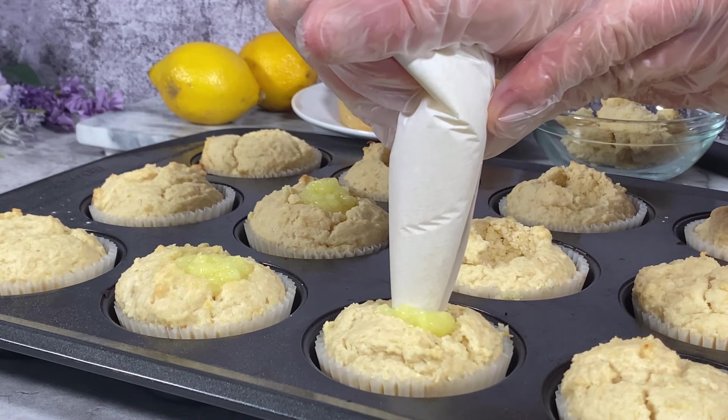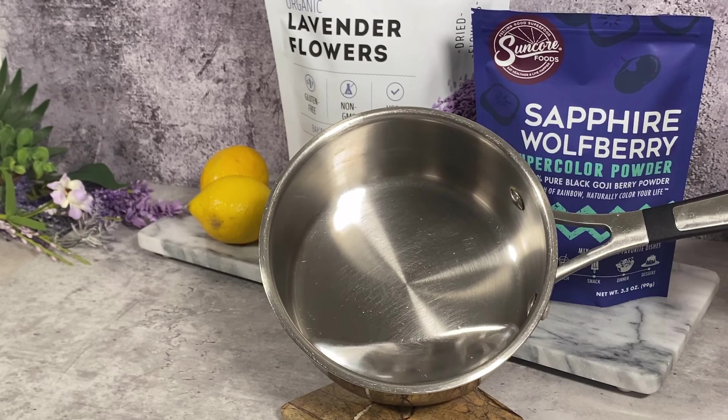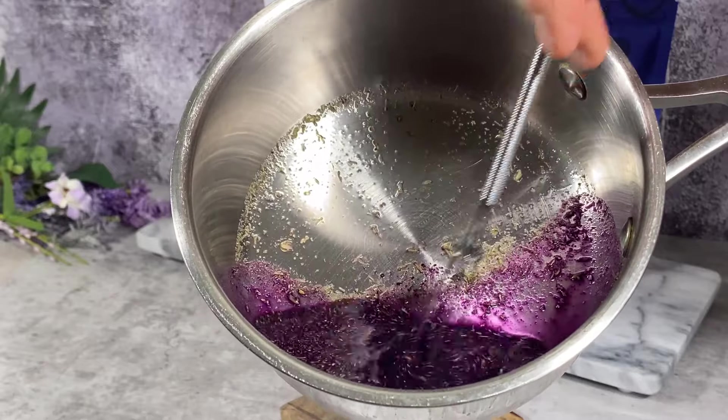Now we have to make the icing. I never said greatness on this level was going to be easy — well, it actually is super easy, it just takes time. I'm steeping lavender flowers with wolfberry flower powder in a small sauce pot.